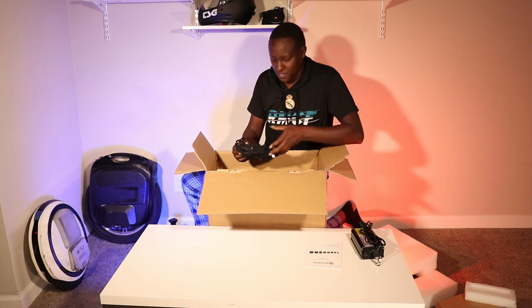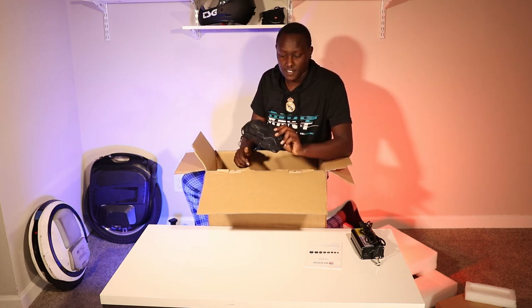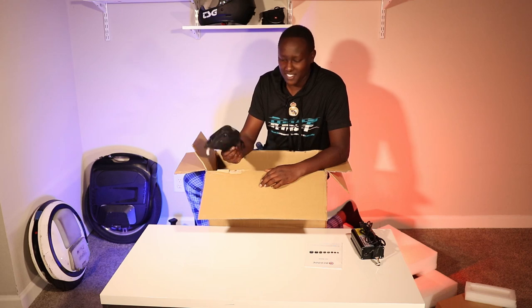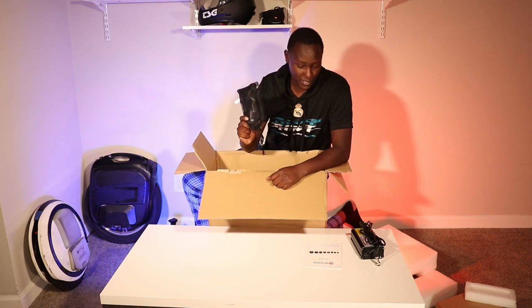It doesn't have that plastic smell to it. And then there are wrist guards. In the last video I didn't know the importance of them because I was still new. When I crashed I had motorcycle gloves and that did not help, so now I swear by these things.